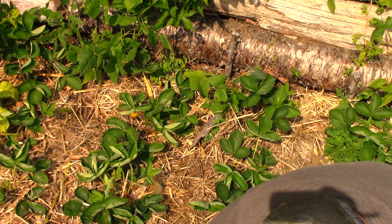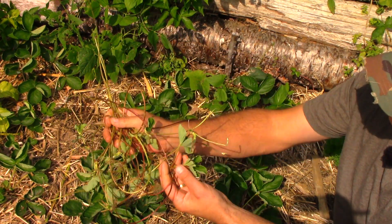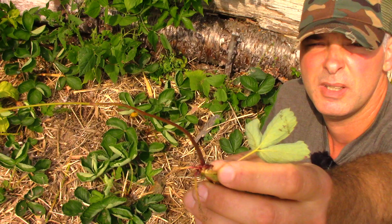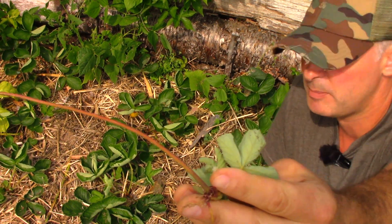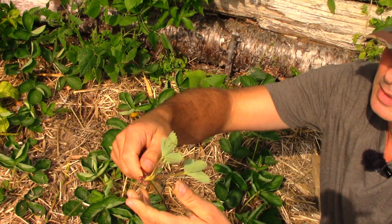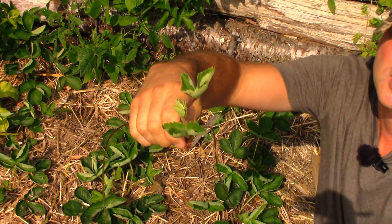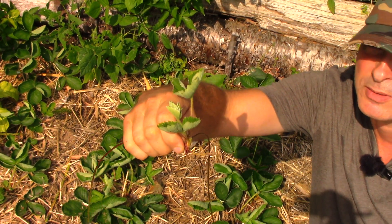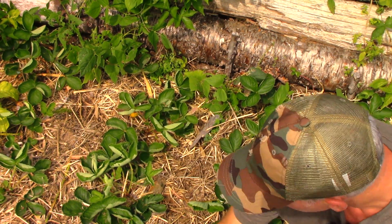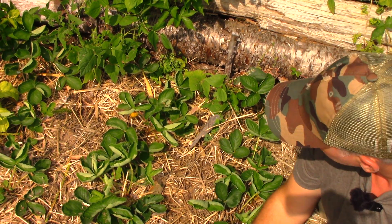Look at all the runners we took out of there in a relatively short amount of time. Now, if you have a friend, you could give these to them — all of these have started to put on a little bit of growth. If you were to get these in the ground right away, there's about a 50-50 chance they'd survive being snapped off the plant. They do a lot better when they're rooting and still connected to the mother. But even loose and detached, you can stick them in the ground and they'll grow. This would be the time of year to do that if you were going to propagate — share your strawberry runners with friends.